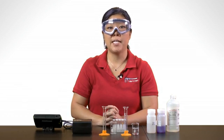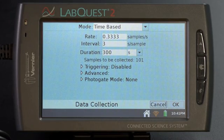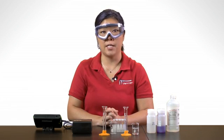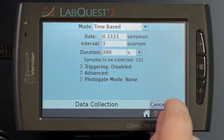Now you will set up the data collection mode. Tap on the graph mode box. The screen changes — make sure you choose time-based. Decide on an interval and duration for your data collection and make any necessary changes. You can also do a trial run and use the default settings to check how long the reaction proceeds and how often you should record a reading of absorbance from the colorimeter. I'll be using the default parameters and tapping OK to complete the setup.